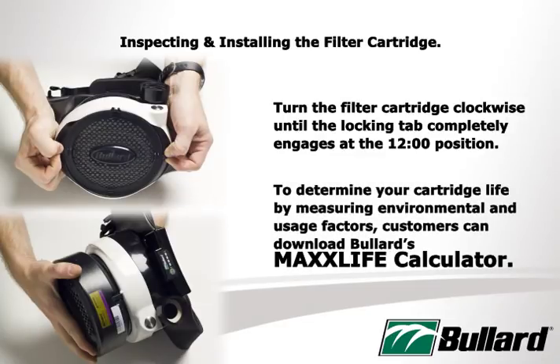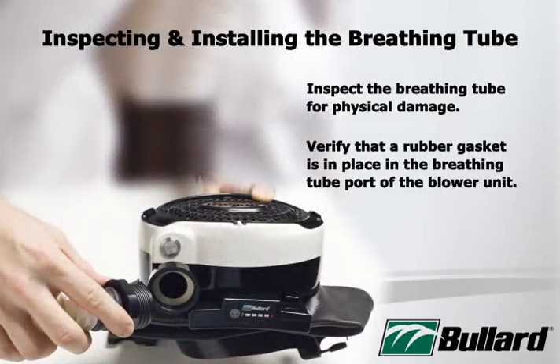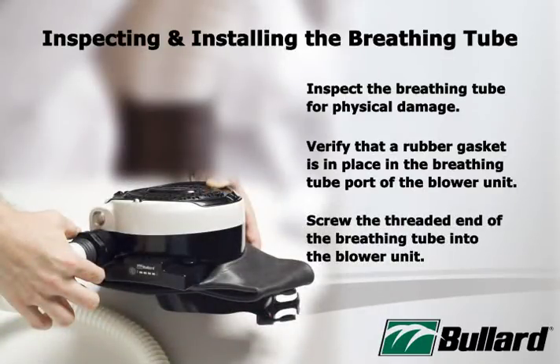To determine your cartridge life by measuring environmental and usage factors, customers can download Bullard's MaxLife calculator. Inspect the breathing tube for physical damage. You should always verify that a rubber gasket is in place in the breathing tube port of the blower unit. Screw the threaded end of the breathing tube into the blower unit; hand tightening is sufficient.